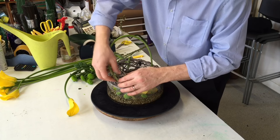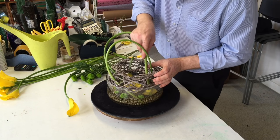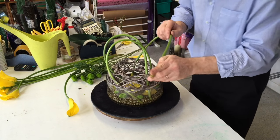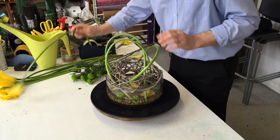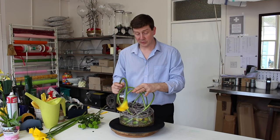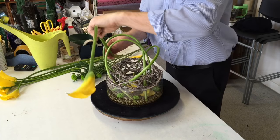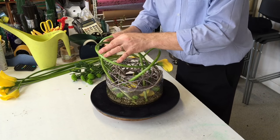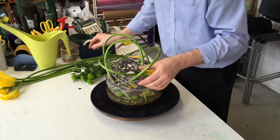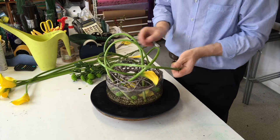Then we can use this framework to bring our calla lily stems back through the arrangement. I've got more callas here. Because we've got these stems up here, we can use these for support for other ones that will be on top. I'm going to just weave these in, making sure that I thread that stem down so that we get the stem into water so that everything is going to last.